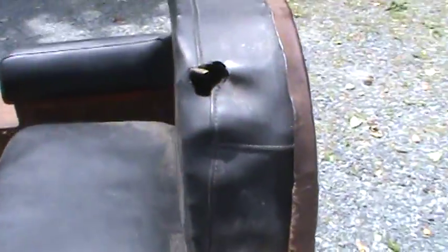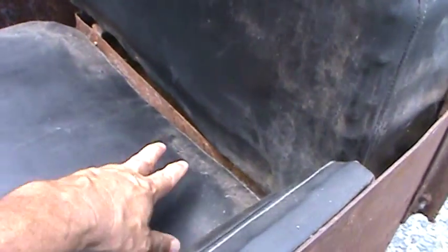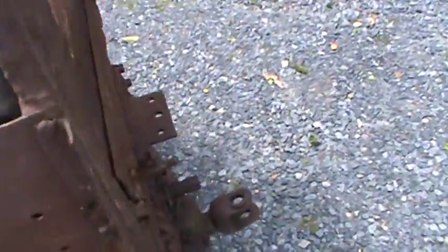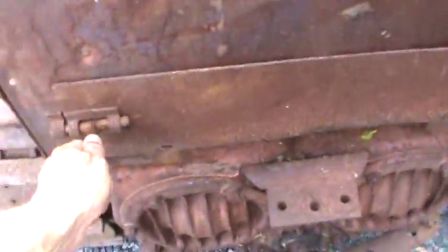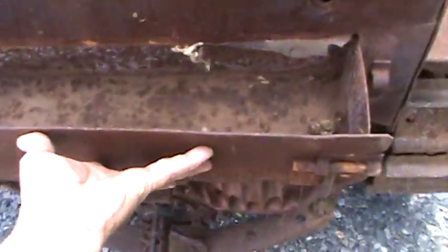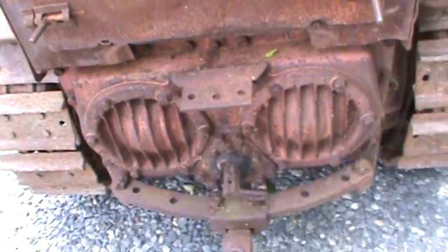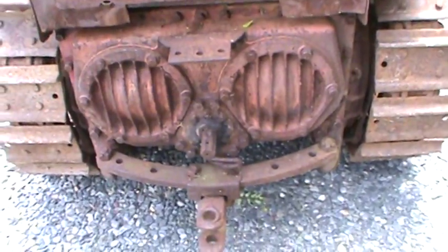The seat has a hole in it — I guess a mouse ate through it somewhere in its life. But it is a spring seat with a foam spring at the bottom, and nice soft armrests. Down here is the toolbox that actually pulls out from the back. Those levers flip it open — the little tool storage box comes out from behind the seat. And that's where your turning clutches are, behind those plates there.